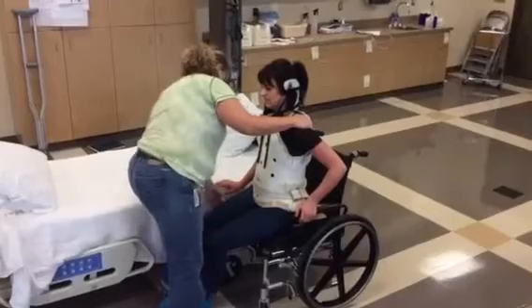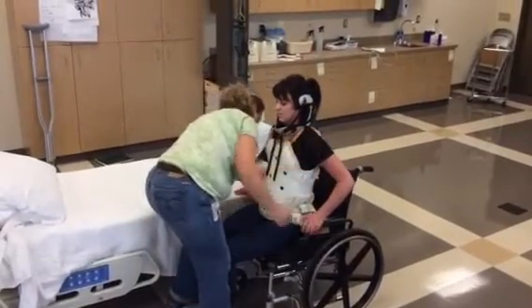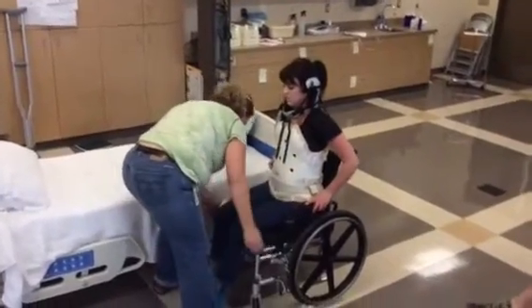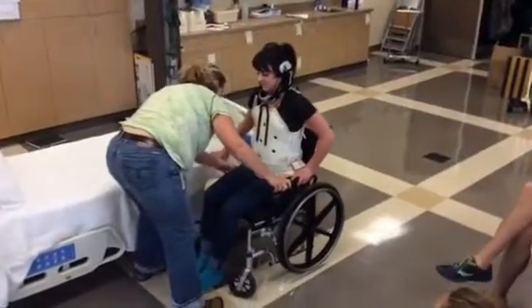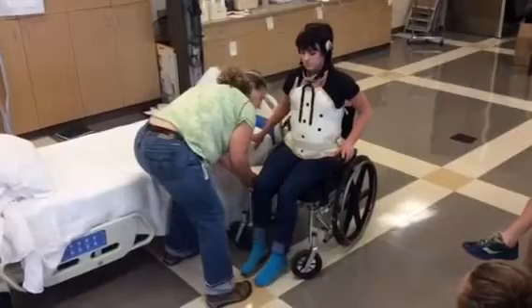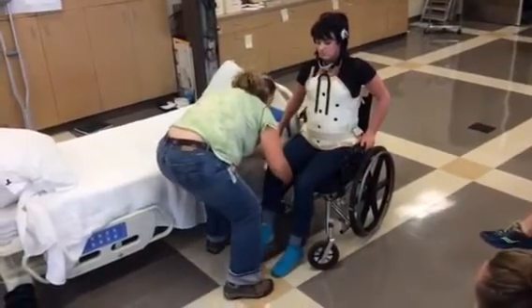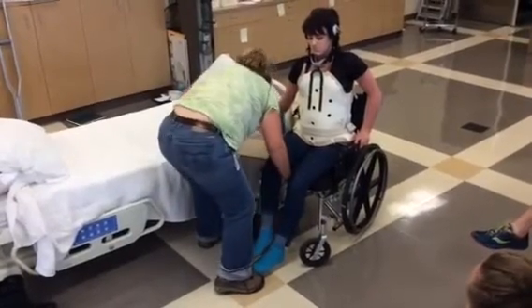The fun part now is to get it out. Go ahead and scooch it back a little bit. You're a very helpful person. I'm going to move this chair a little bit just so I can get this board out. Now I'm going to lift this leg — I'm just going to kind of slide this out. There you go.